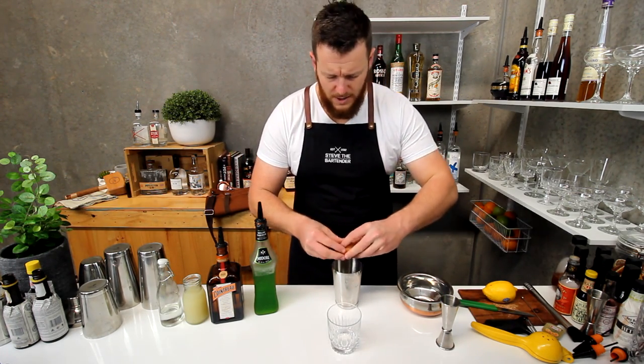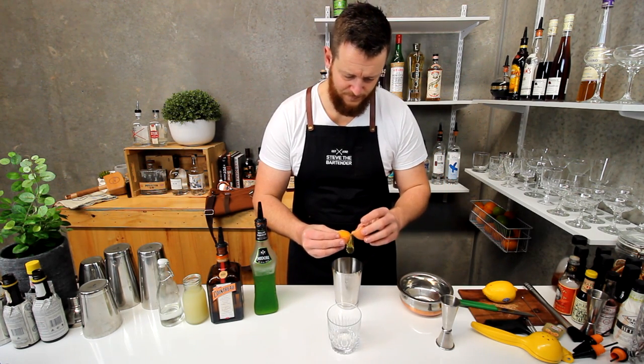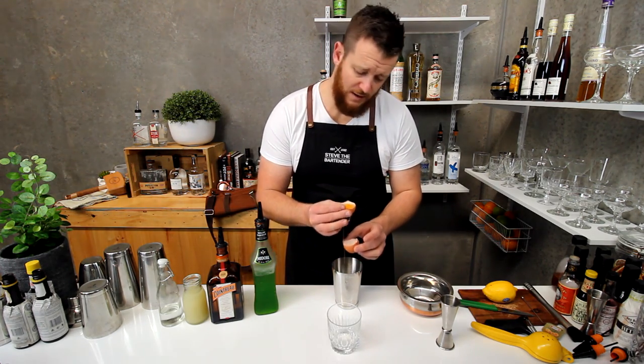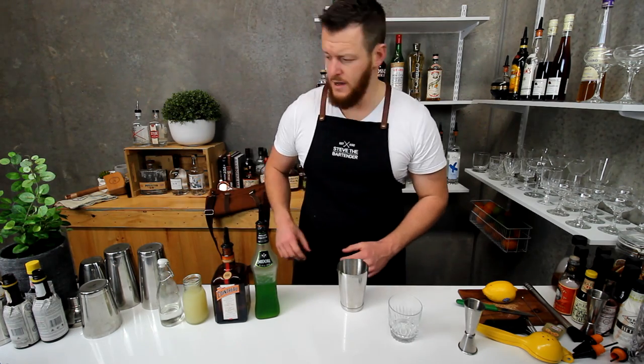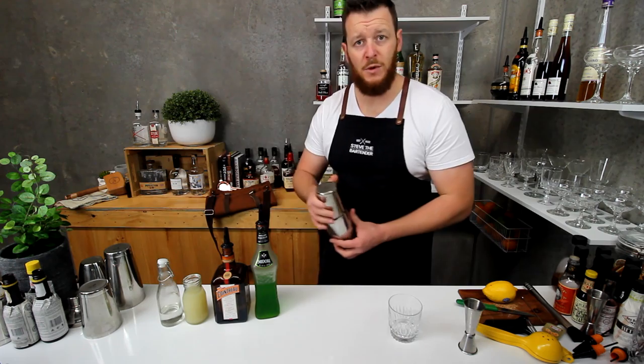So I'm going to separate the egg white. I'll probably only go half an egg white. Add a single cube and shake to emulsify.